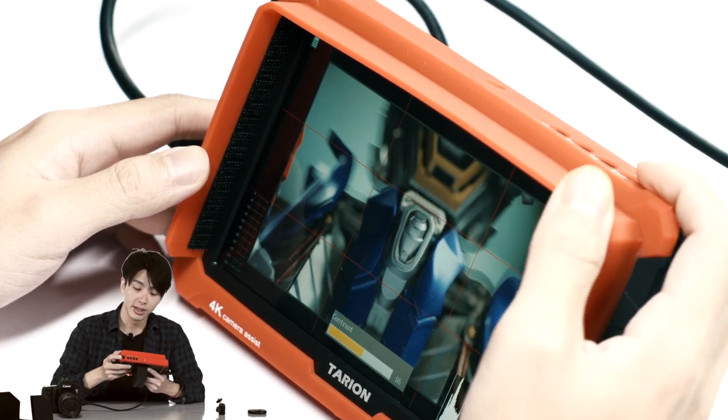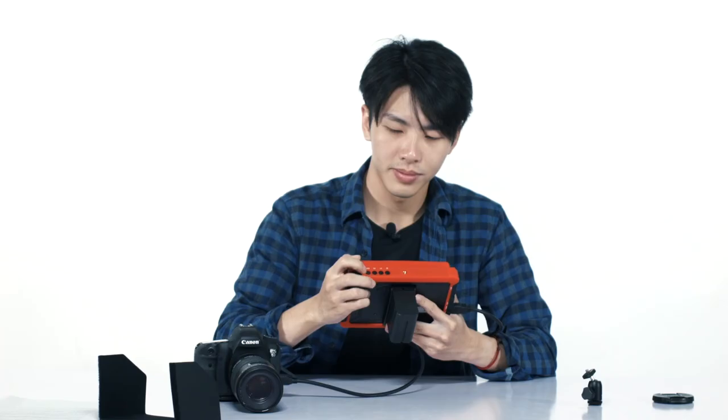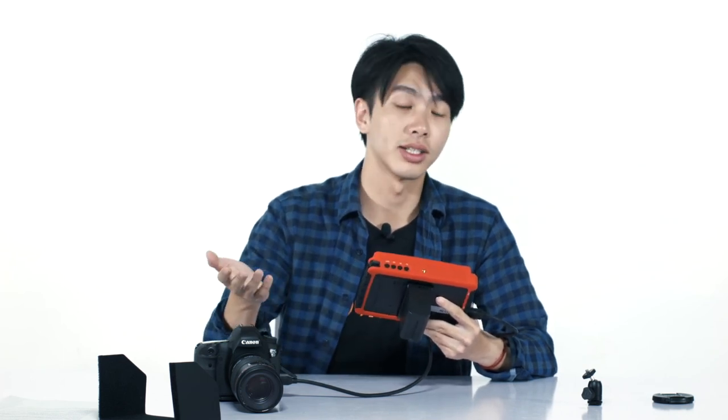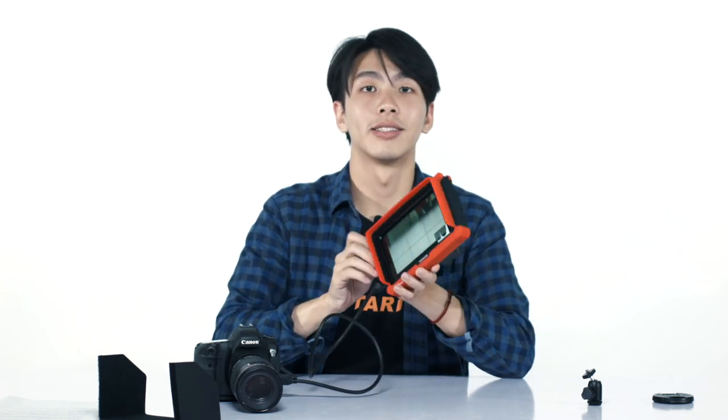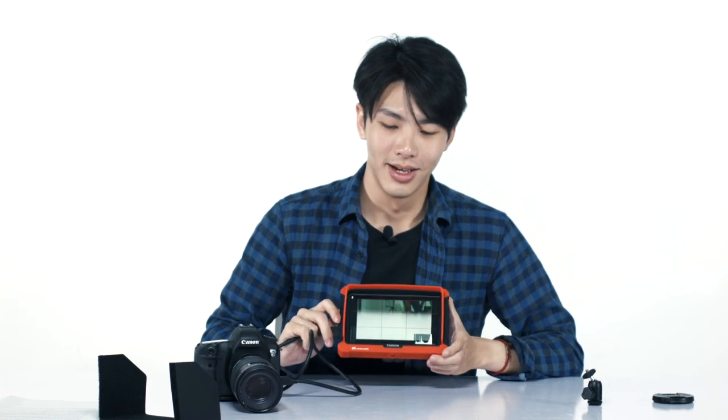So it's really easy and very convenient to adjust anything you want. In addition to this, it also comes with a lot of features such as peaking, false colors, underscan, and more. And there you have it guys — the X7S 4K field monitor by Therion. Remember to like and subscribe, and check out our Facebook page for more details. Till next time.